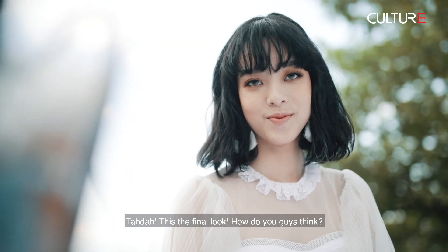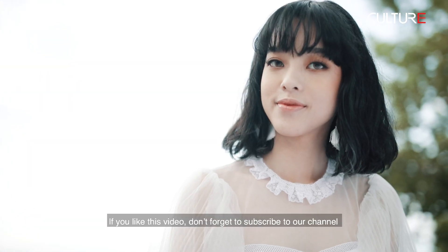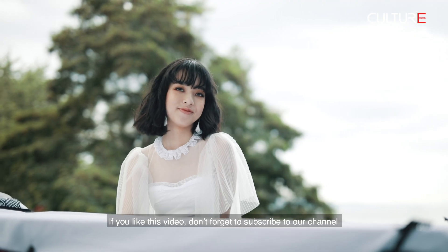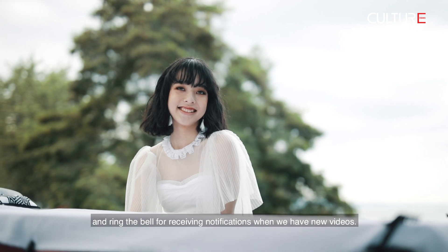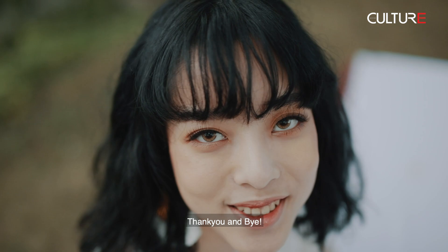Tada! This is the final look — how do you guys think? If you like this video, don't forget to subscribe to our channel and ring the bell for receiving notifications when we have a new video. Thank you and bye!